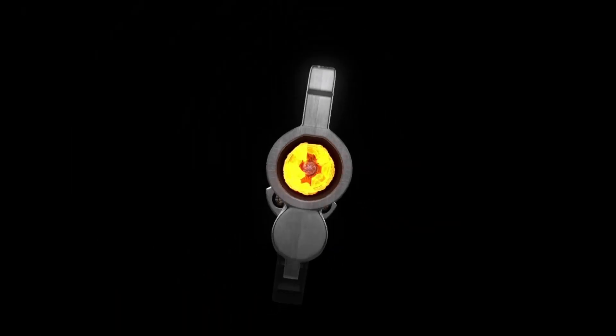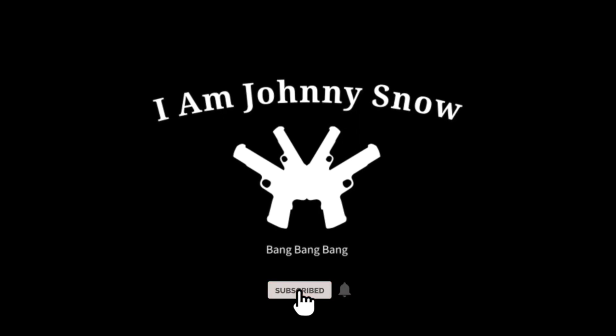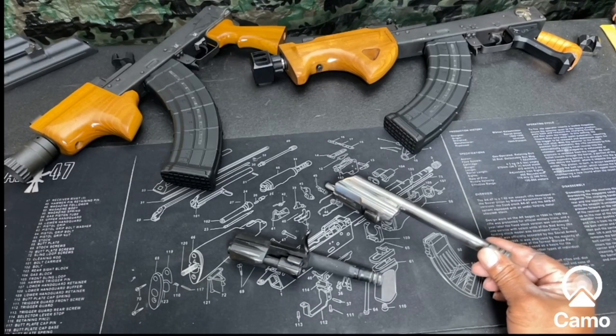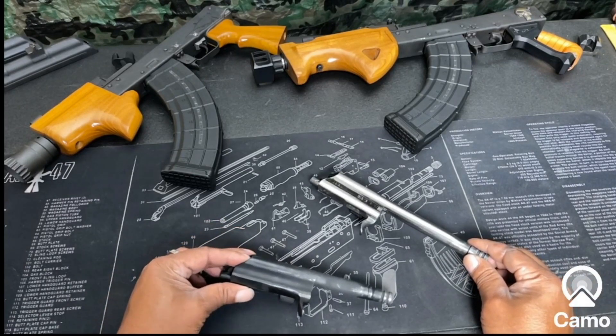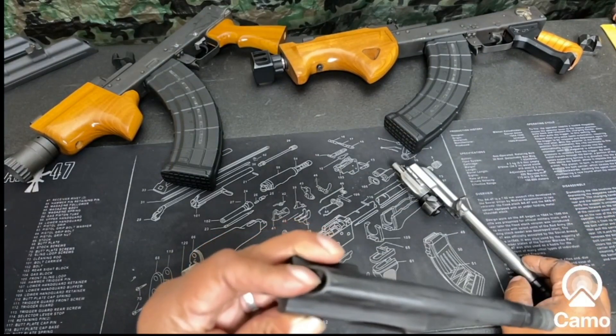Here is my micro draco. See that bolt? We're gonna make the other bolt look just like this. Here is the bolt from the mini. The bolt from the mini used to look just like this — let me get a little closer. See that? And then you see this.